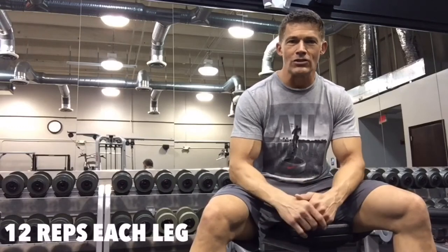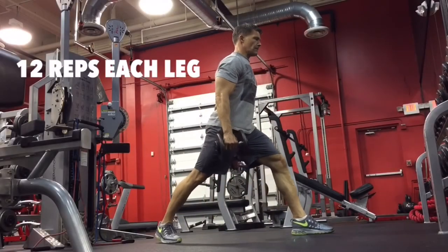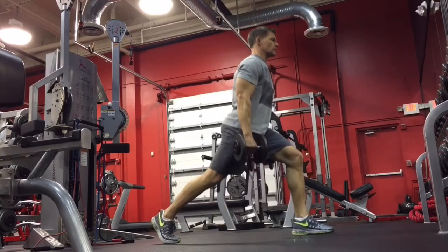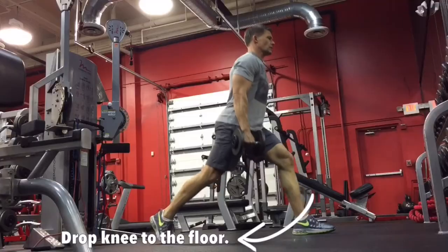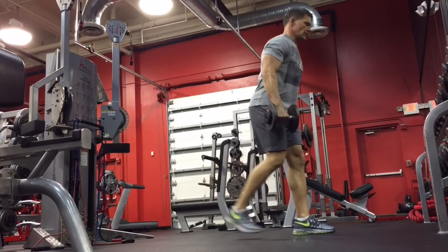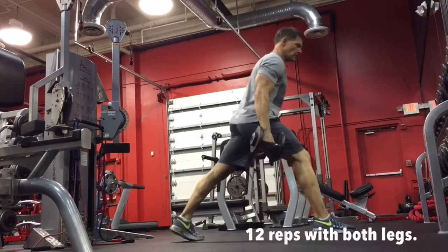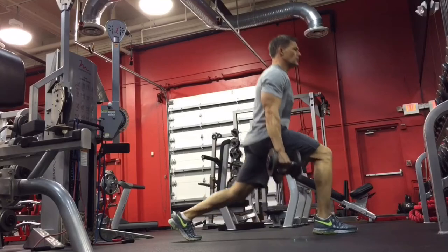All right guys, this is it — the end of the workout. Parts one and two are in the books, and this is part three: the finisher. One movement — split squats, 12 reps on each leg. I'm holding 25-pound dumbbells, but hold whatever you want: 10s, 15s, 20s, even 30s. Get full range of motion, concentrate on that front heel, drop that back knee to the floor, then switch legs. We're doing two rounds. Your legs may be shaking and you may have nothing left, but this is the finisher.